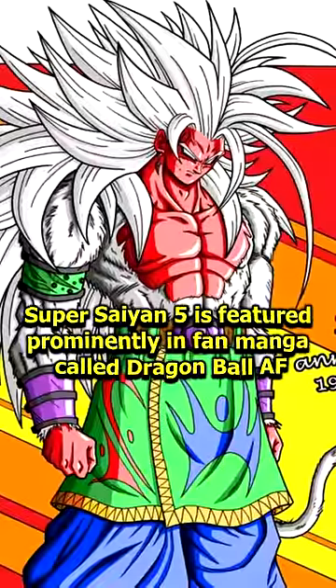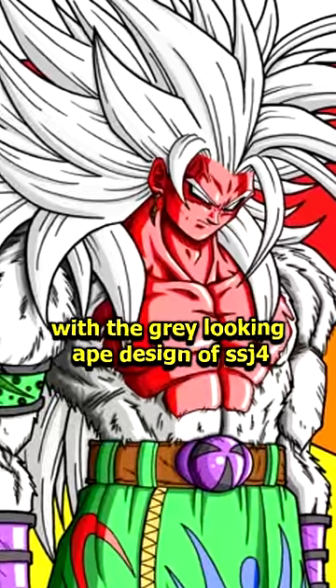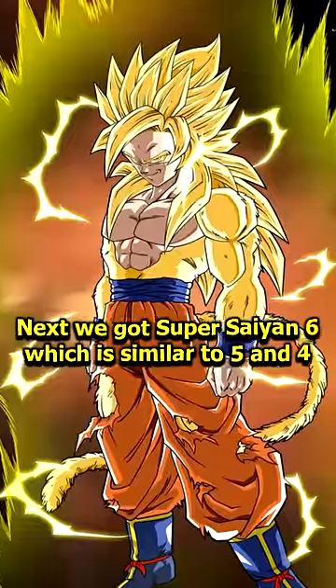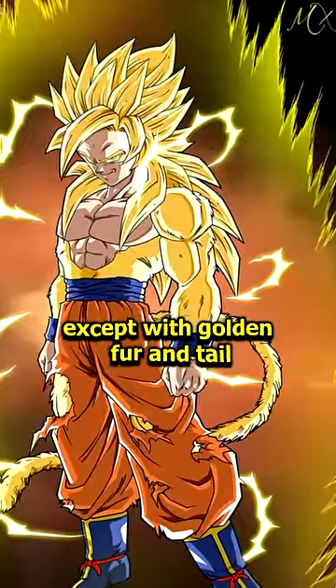Super Saiyan 5 is featured prominently in a fan manga called Dragon Ball AF, with the great-looking ape design of SSJ4 but with even more muscles. Super Saiyan 6 is similar to 5 and 4 except with golden fur and tail.